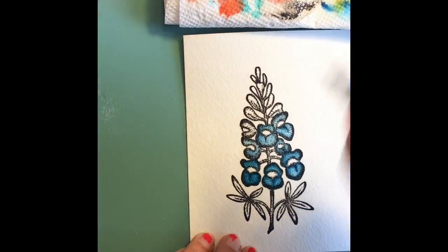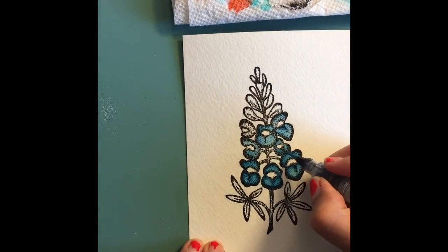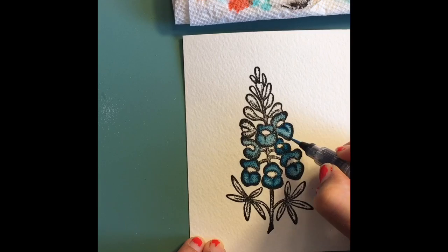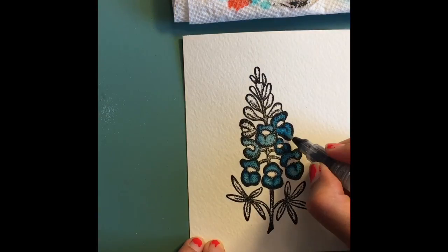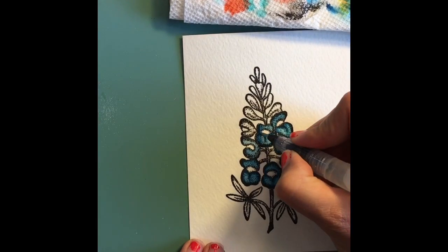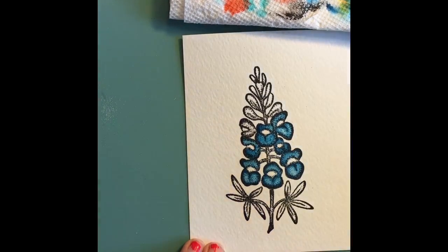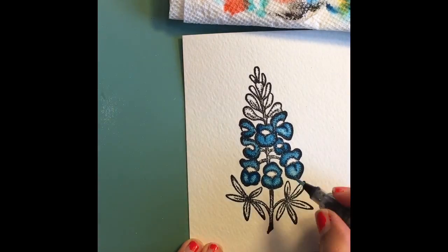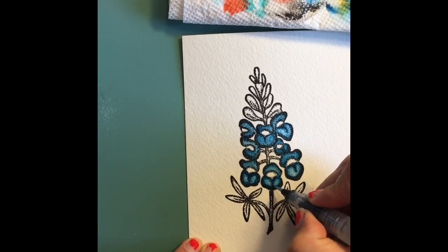I take my water brush, wipe the color off several times, and go in to remove color from the highlighted areas where I want there to be highlights. I'm using this great water brush — it might be Marvy; I've used it so much I've worn out the brand label. It has a very thin tip so you can work on small images, and I really like it a lot.